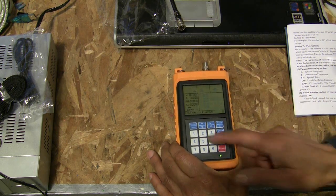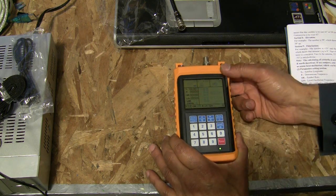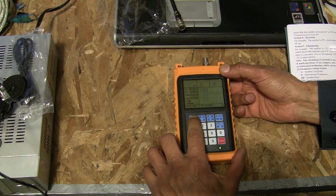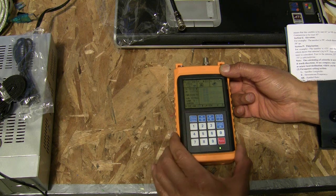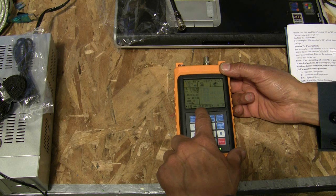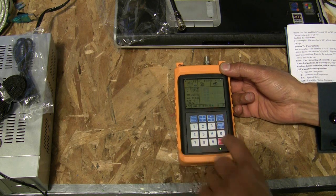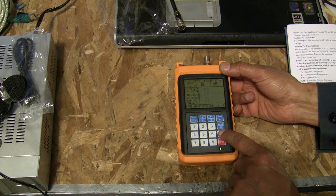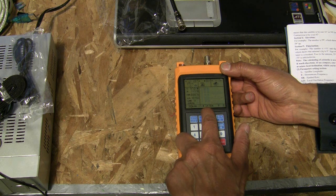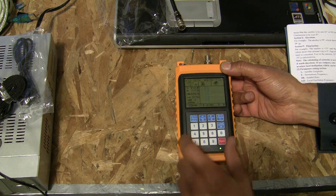When you first turn on your meter, you'll notice it gives you no readings. To access the satellite list, press and hold the option key until it beeps — now it gives you a list of channels. First, you want to make sure you enter your longitude and latitude for your area. Press the zero button and hold it until your cursor moves over to longitude, then enter your parameters.